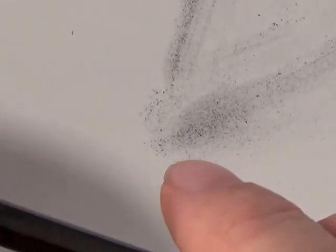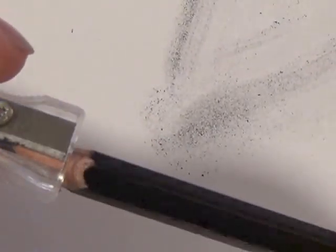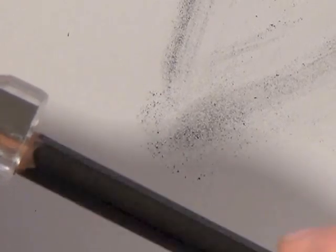Let me do another little demonstration, this time using just an HB pencil. When you take the HB pencil and hold it at an angle, you just twist and twirl it in a circle on the sharpener blade, and you're kind of cutting up the graphite a little bit. That's even pretty dark with just an HB — that's because it's pure ground graphite off the tip of the pencil.